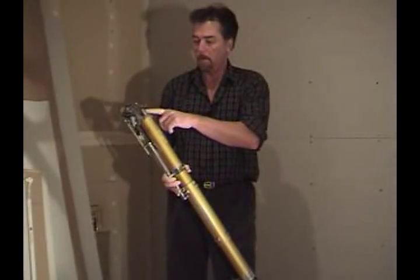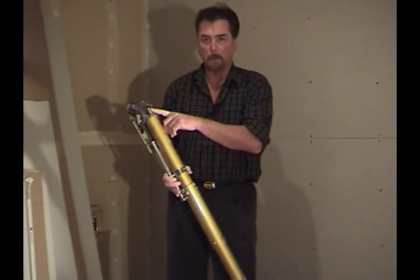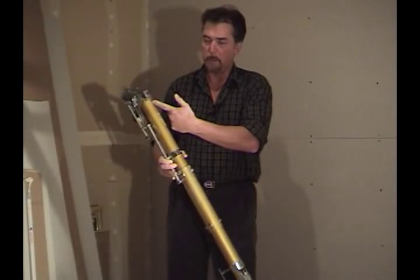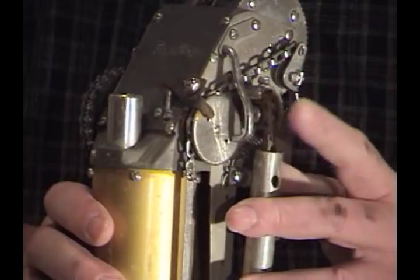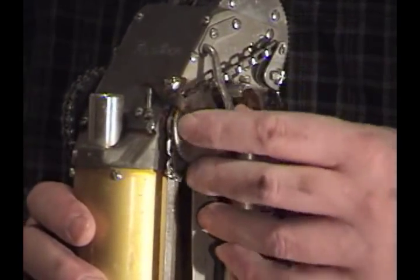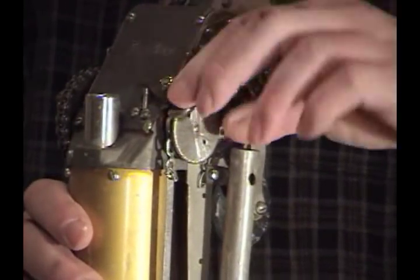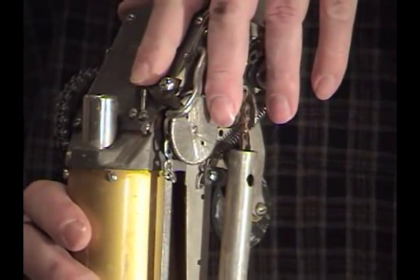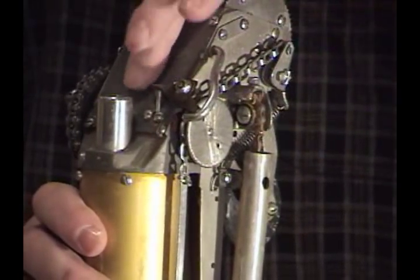Before we start taping, let's go over the mechanics of the bazooka. When the taping compound is pumped into this fitting here, it pushes down a plunger connected to a cable that goes all the way down to the end of the bazooka. This gate right here, you push open.